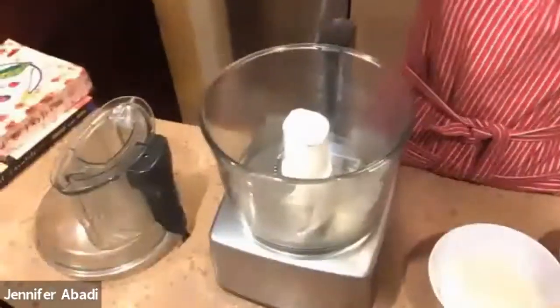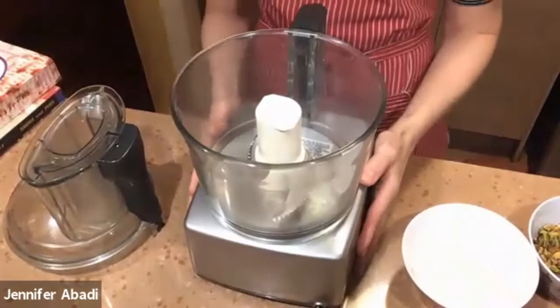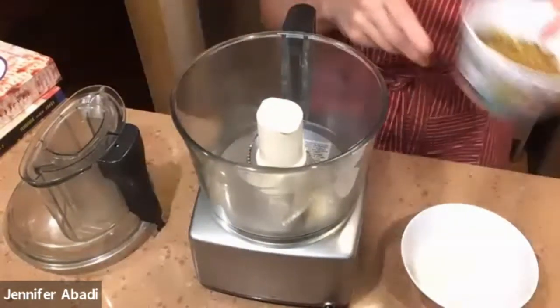If you don't have anything that can chop your nuts and really want to make it, then you'll have to chop by hand — which will take time because you really want the dough to be very fine and evenly chopped. You're also going to be adding the other ingredients to create the batter in the processor. Here's my food processor, and the first thing I'm going to put in are the pistachios — you can put both kinds, they'll mix together.